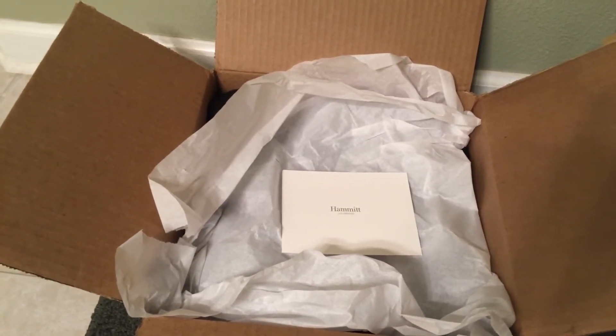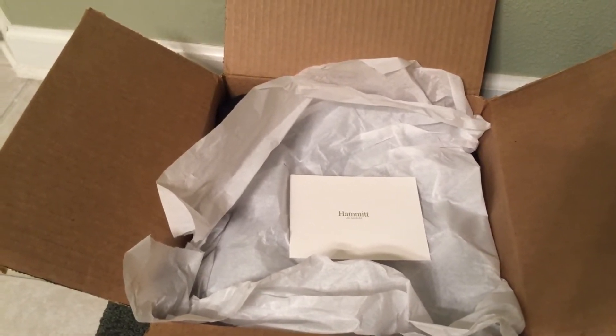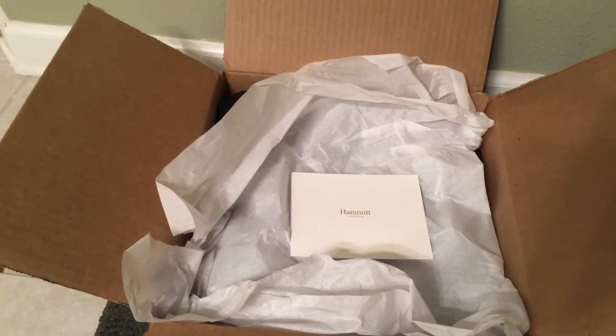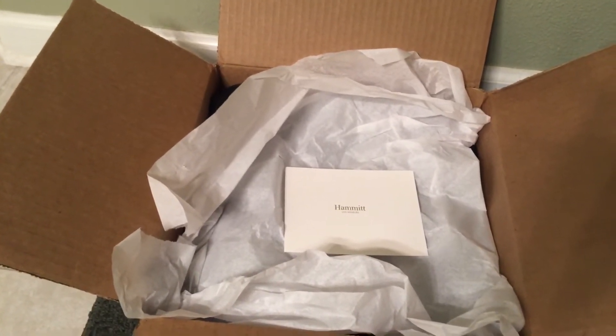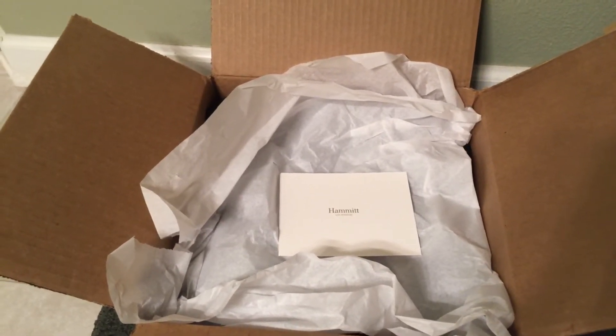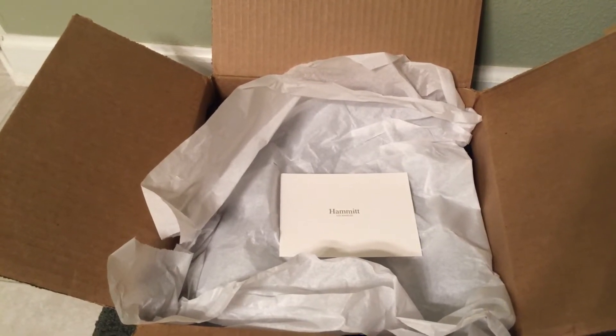Hammett confirmed receipt and told me it would take four to six weeks. That was on January 12th. Today is February 2nd, so roughly three weeks from the time they received the bag through repair to me receiving the bag back.